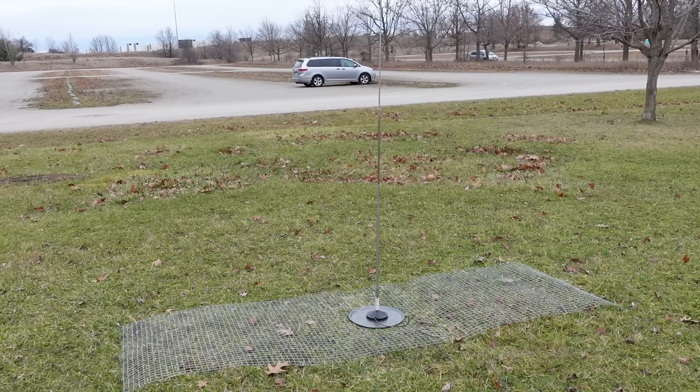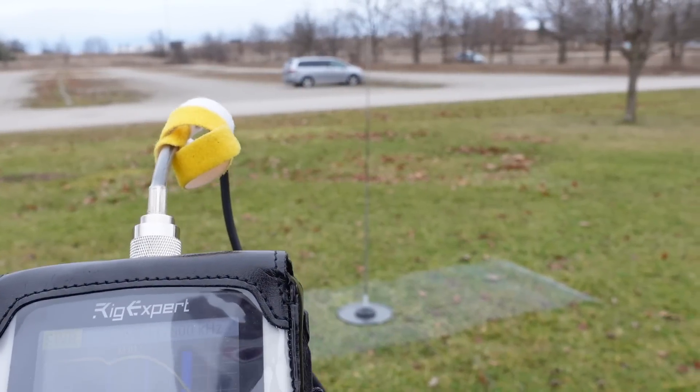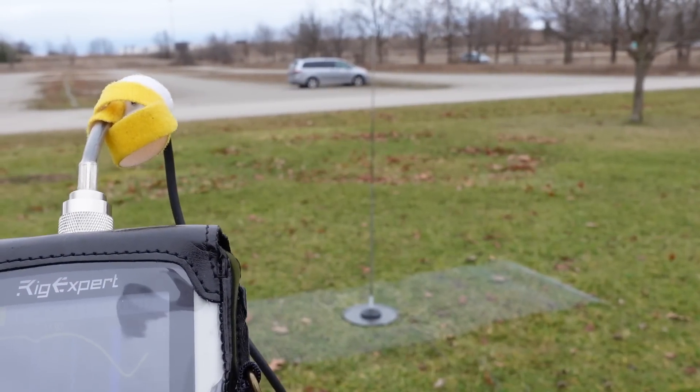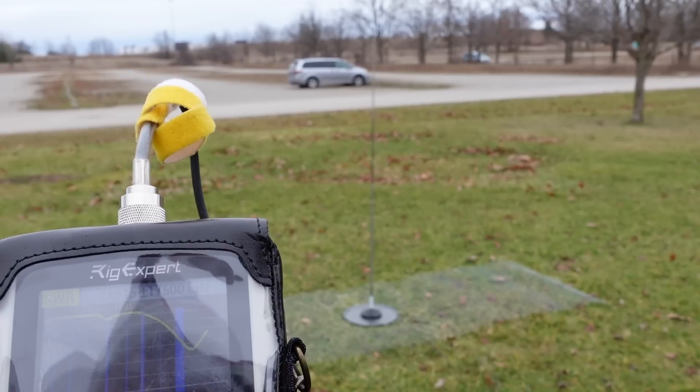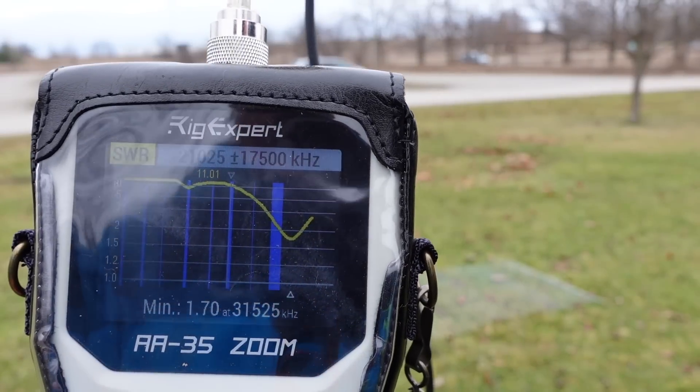If I increase the frequency range on this and do another scan, look at that — it's actually resonant at 31 megahertz by removing the counterpoise. So that's what happened, but it's not close to 1 to 1 — it's 1.7.